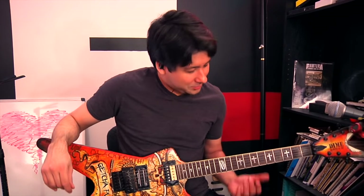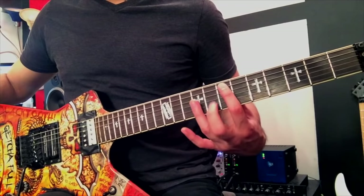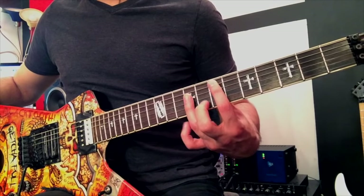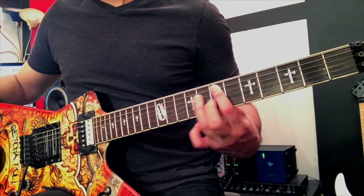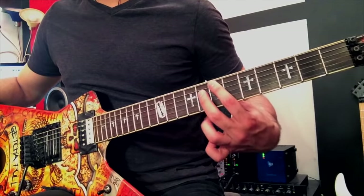Let's start off with the idea of adding a flat 5 interval to your solos. He does it masterfully in Cowboys From Hell — he starts the solo off with a flat 5 interval. If you don't know what that is: if you play a regular power chord, that's a 5th interval — root note here, 5th interval here. If you flat the 5th interval, you have the flat 5.